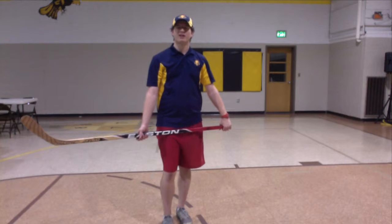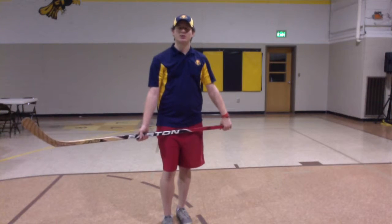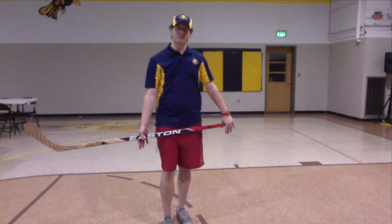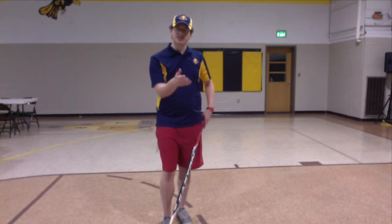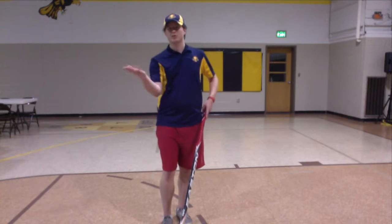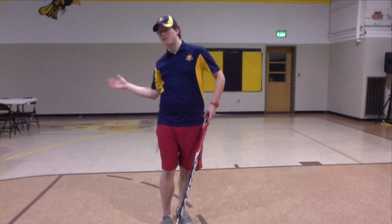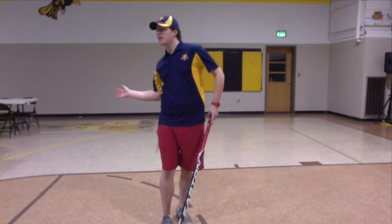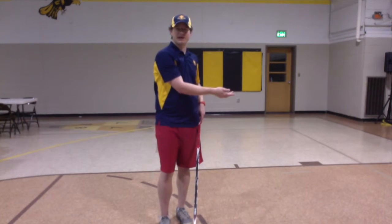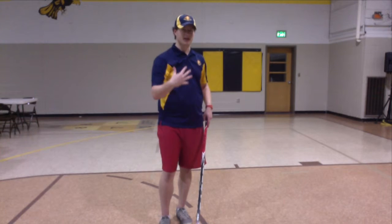Hey everybody, Coach Tyler here, Lamplighters Hockey Ministry. We're doing a stick handling drill, and this one's going to be kind of in a semicircle. We're going to be doing small motions in front, and we're going to slowly continue those small motions, slowly work our way to the side of our body on the right side, and then slowly work our way back to the opposite side of our body. It's going to take a lot of practice, keep that head up, here we go.